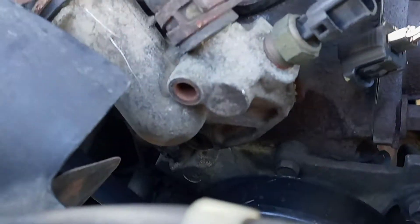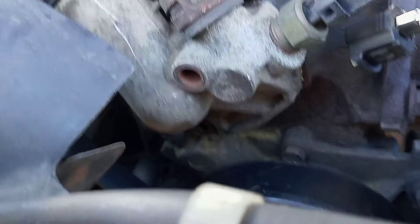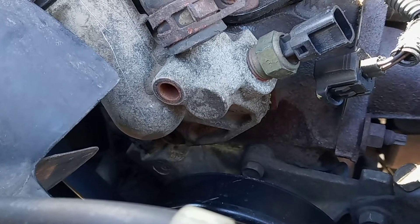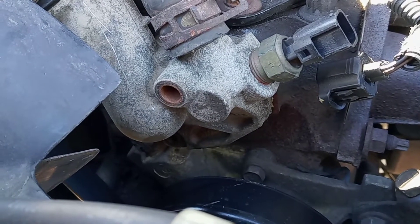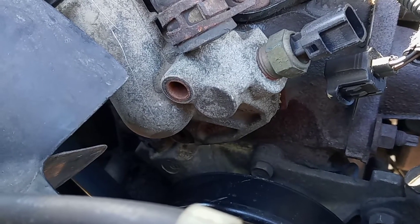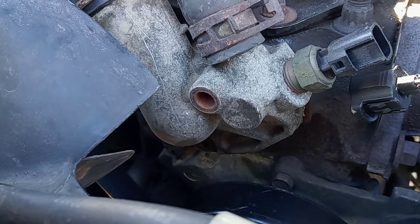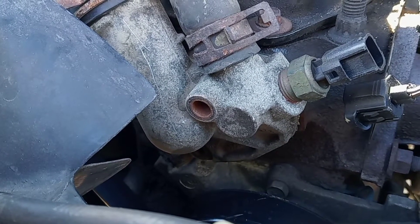The thermostat on the XJ is fairly straightforward to get to. It's got a 13mm bolt up top and one down low. You want to drain some of the coolant out — you're probably still going to get a little leakage, but you don't want a total loss of coolant. If your coolant is fairly fresh, you can save it by running it through a coffee filter back into your coolant container. You don't even have to disconnect the upper hoses — just pop it loose, open it wide enough to get the thermostat out, then replace the gasket and thermostat.